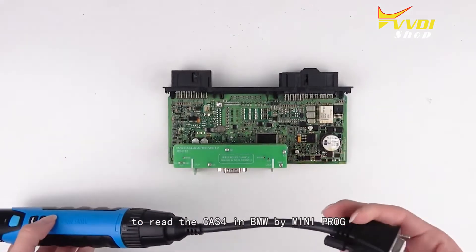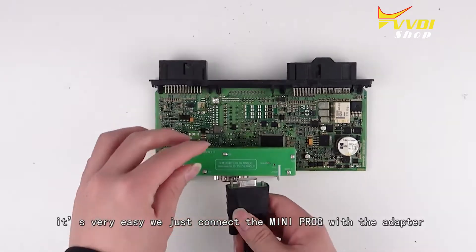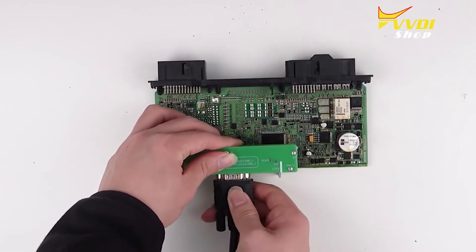The first thing we're going to do is read the Class 4 in BMW by mini prog. It's very easy — we just connect the mini prog with the adapter by cable. Pay attention to the position of the plug.